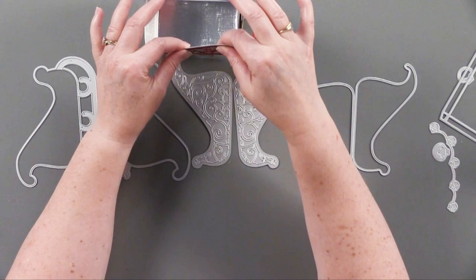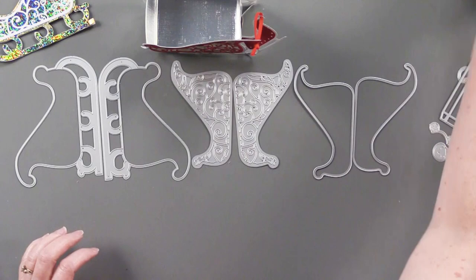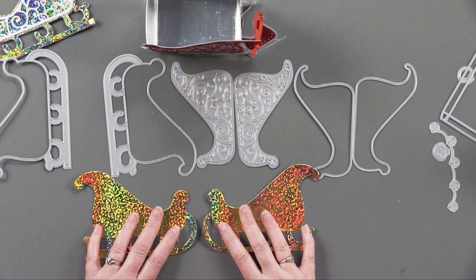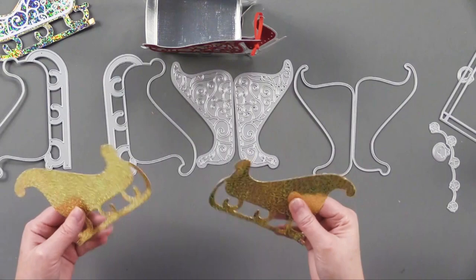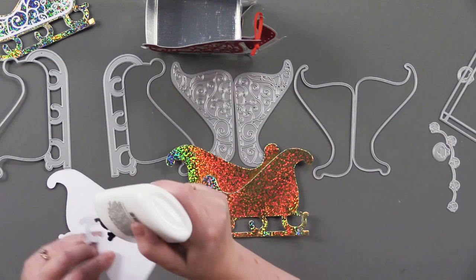When watching Helen's video — which we'll attach on the product page as well as the supply list — Helen suggests using several layers of cardstock so that this is a really sturdy piece. This is what Debbie did. On the first layer I'm going to show you how to put this together using the gold sparkles holographic paper.